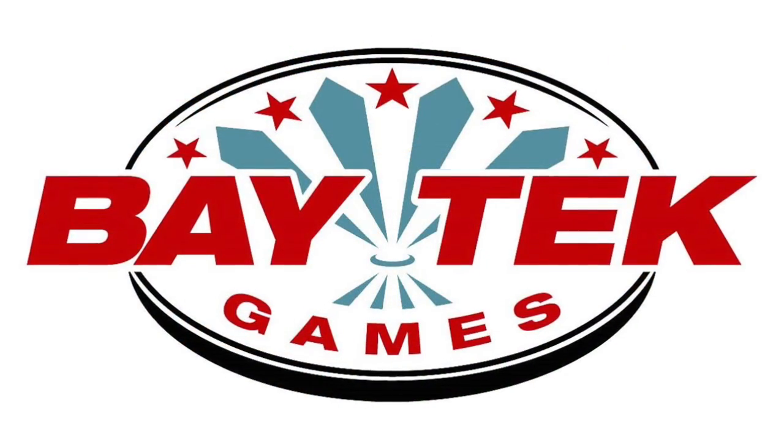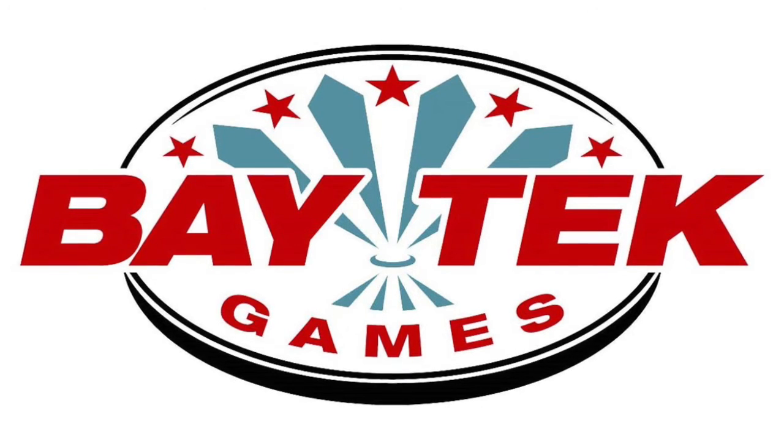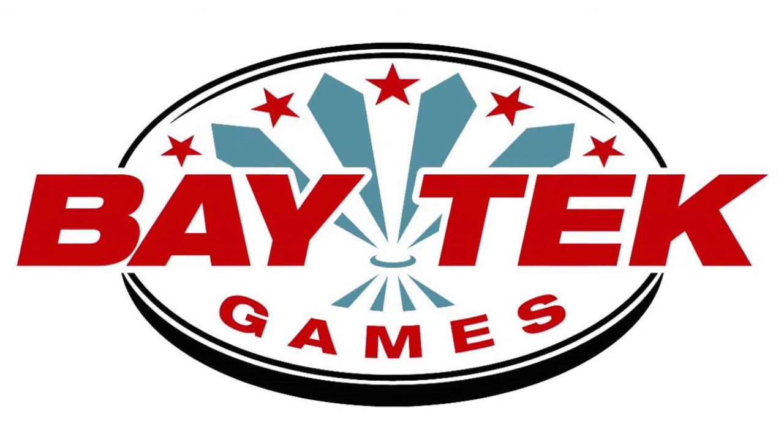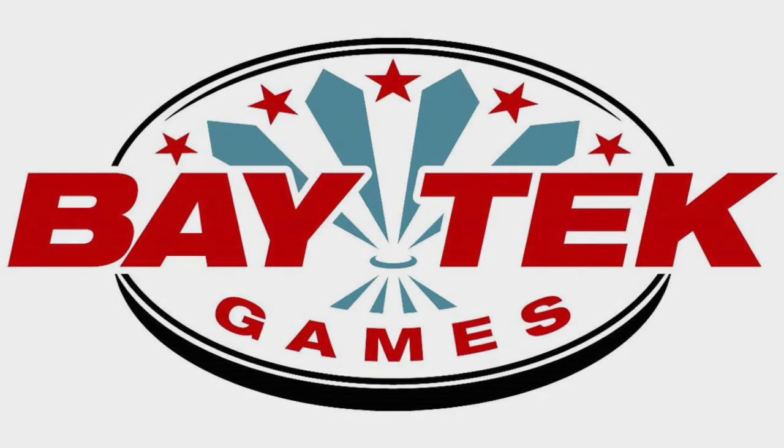Thanks, Mark. I really appreciate you telling us more about Grand Piano Keys. For more information on Grand Piano Keys and all of Baytech Games' arcade products, please visit their website at www.baytechgames.com.